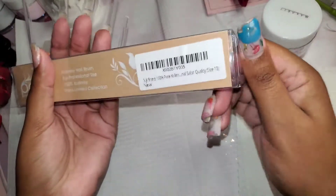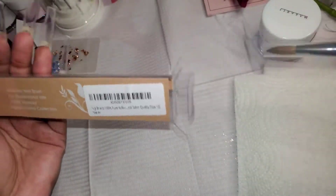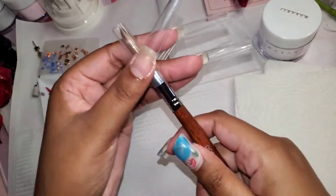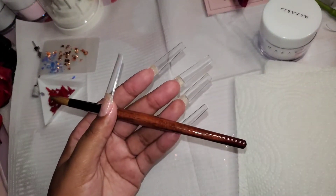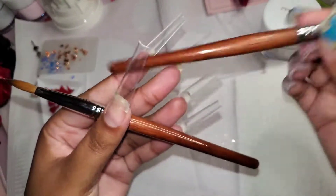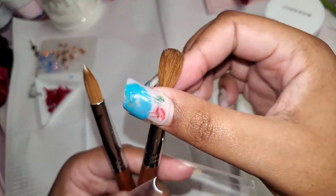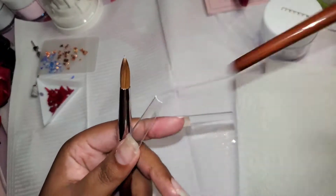Hey guys, welcome back to my channel, and if you're new, welcome! So today I have a Panna size 10 brush. I really love the Panna brushes — that's the first brush I ever started out with. I decided to use a different brand, and this is the old one that I had, but now the bristles are stuck together. I'm pretty sure I can soak it in acetone and get the acrylic out and use it.